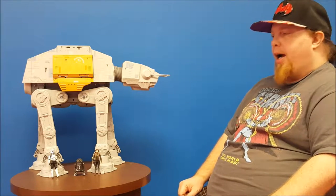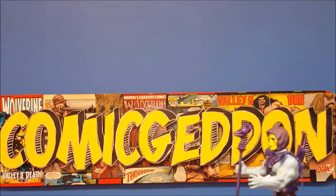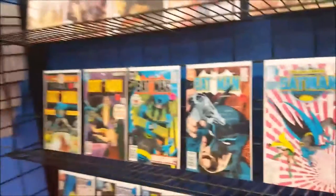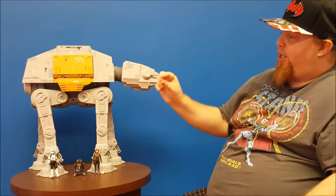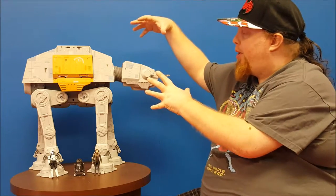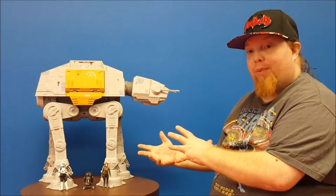Hey guys, welcome back to Comageddon. I'm John Wise here with the review of the Star Wars Rogue One AT-ACT — that's A-T-A-C-T. As you can tell, this thing is pretty big. It measures just a few centimeters less than the original AT-ACT toys that came out back in the 70s and 90s. This is the new vehicle slash playset for the new Rogue One line that came out back in December. A lot going on with this thing, so let's go ahead and get started.